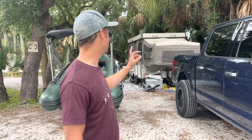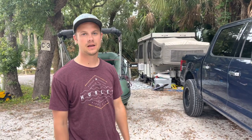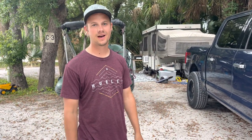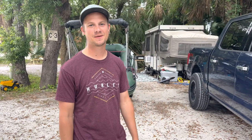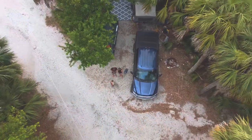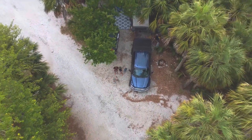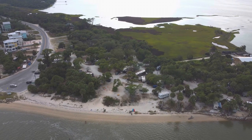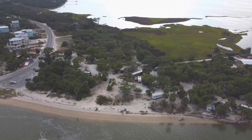Hey guys, I wanted to make this video as kind of a follow-up to the last video that I made with the camper — the build process, painting the canvas. Believe it or not, and kind of unfortunately, this has been probably my most requested video: an update on how the camper is doing. We are down here at Port St. Joe, Florida. This is Indian Pass campground. I'll throw a drone shot up of what this place looks like — really, really cool place.